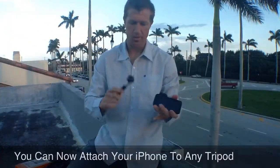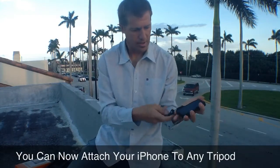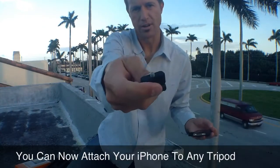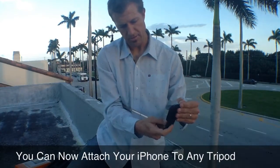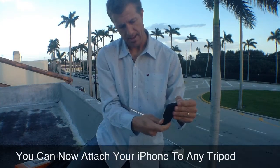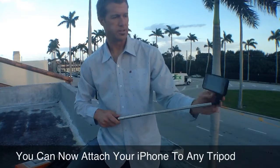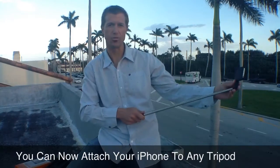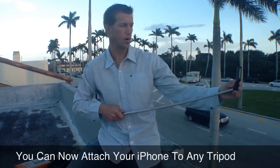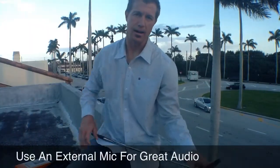Now you're ready to shoot video. What I do is I use my handy dandy XShot extender here. All you've got to do is just screw this in — this is the quarter-inch, there's the quarter-inch bolt — screw that in there and you're ready to shoot some video. Really powerful. You just spin that around and you're ready to shoot video of yourself. That is really being able to shoot video wherever and whenever you want.